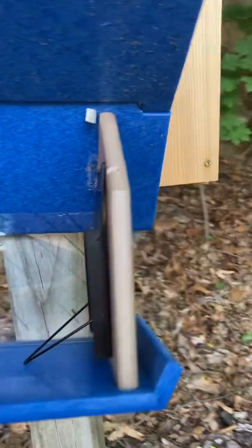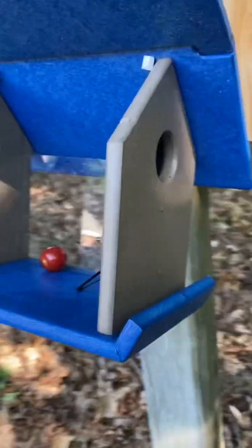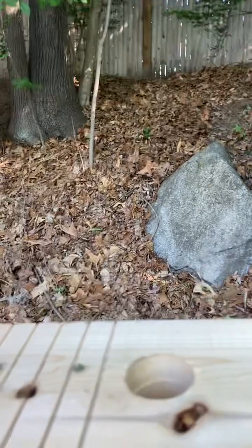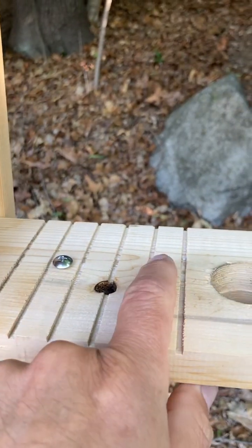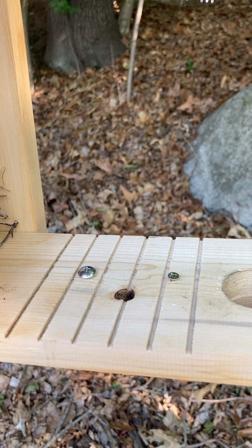Again, this is the live sparrow trap and I highly recommend it. The only thing I would suggest is that they give you one screw with a smaller head so the top can slip on very quickly. Good luck, I hope you enjoy it and I hope this video was useful.